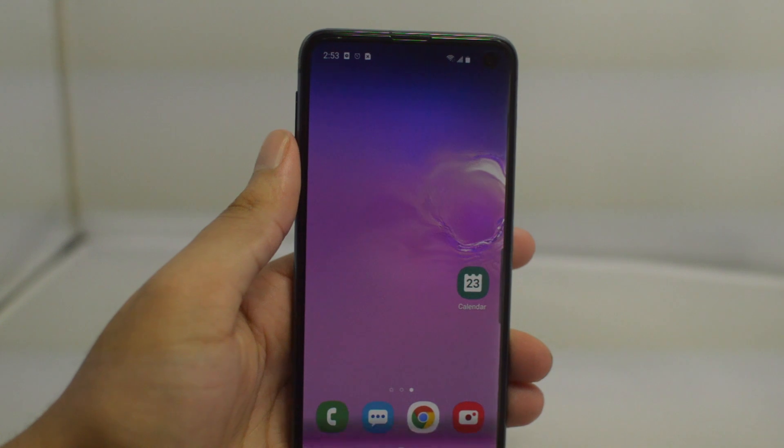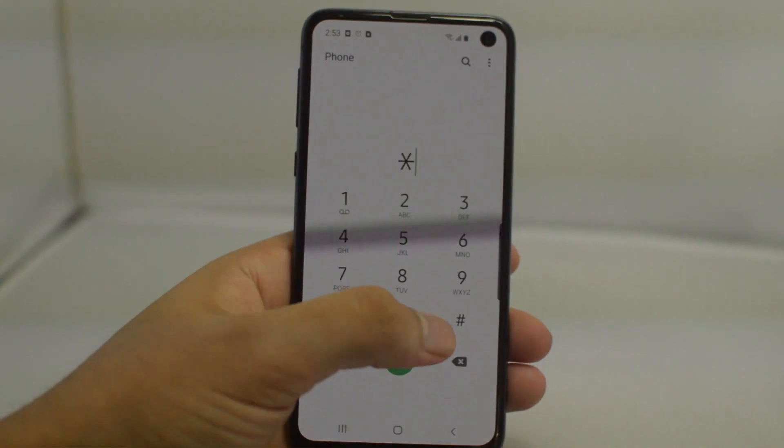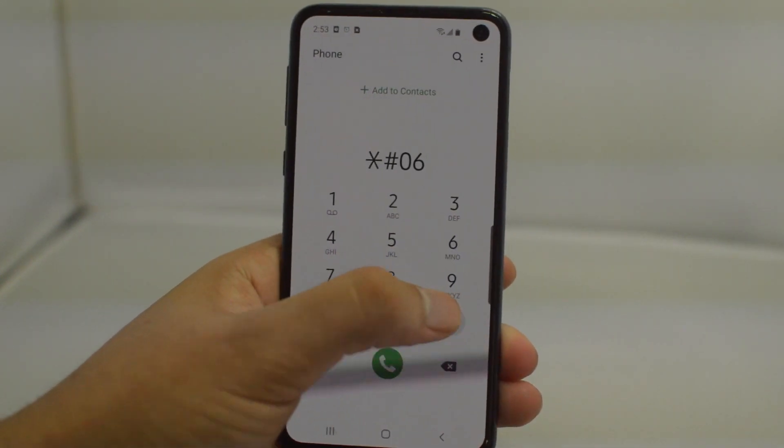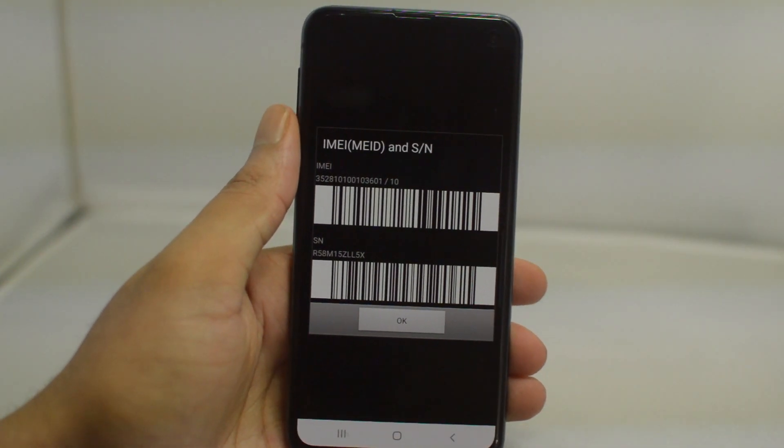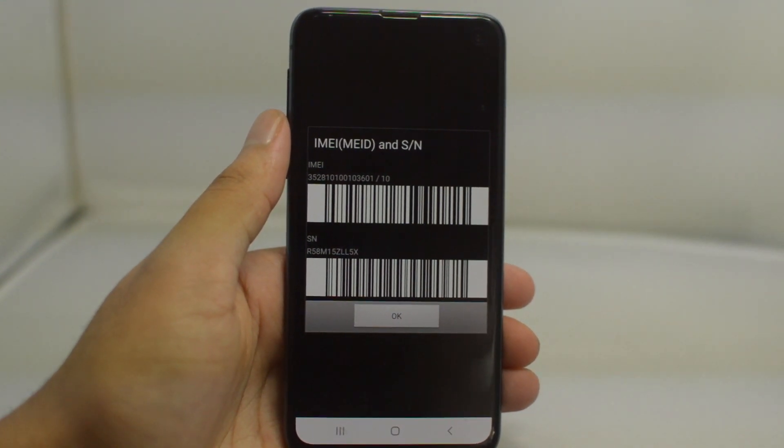To begin, we are going to need our IMEI number. To do this, all we need to do is go to the dial app on our phone, type in star pound zero six pound, and then a 15-digit IMEI number will show up. Write this number down or keep it somewhere safe as we will need it for the next step in the process.